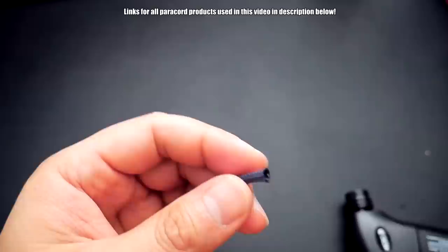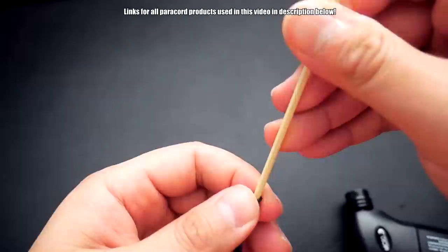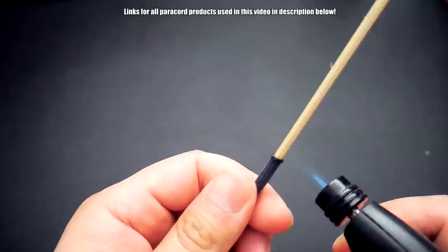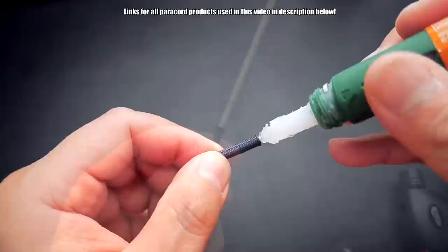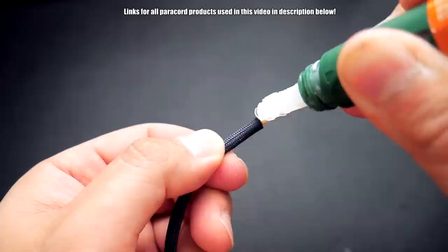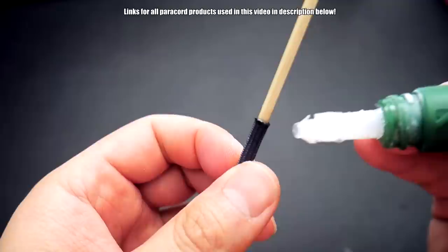If you're using the bamboo skewer method, attach the bamboo skewer into one end of the gutted paracord and add a bit of super glue. In this video I end up using an extended fid, but a lot of you may not have that, so you can use the bamboo skewer method. It is a little more difficult because sometimes the bamboo skewer can be a little rough and gets caught on the paracord — if that happens, just sand it down a bit. Add just a dab of glue, just enough to make it secure. Don't add too much.